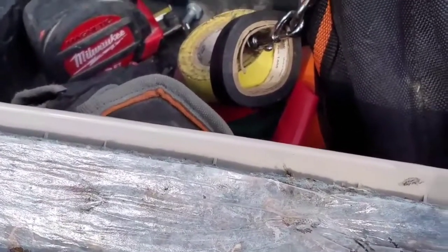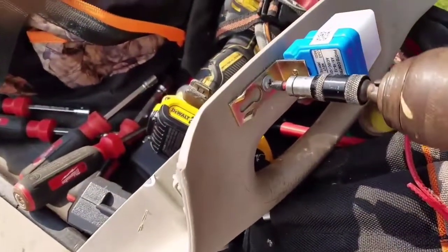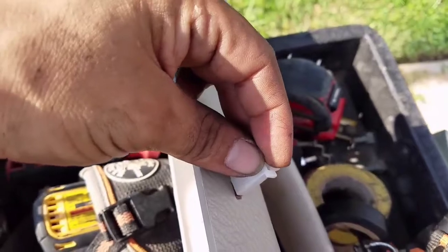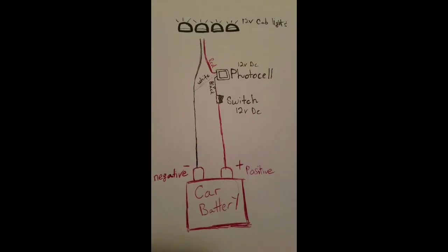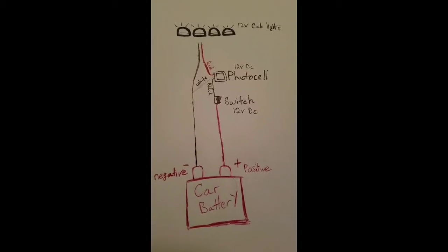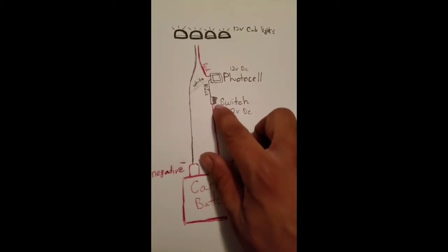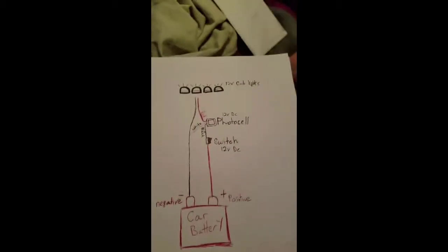Here I'm going to install a photo cell for my cab lights. The photo cell will turn them on at night and not during the day — it comes factory with other trucks but mine didn't come with cab lights so I have to install it. Here is a connector for my switch so I have somewhere to connect it, and that's the little 12-volt switch. The photo cell controls the clearance lights so whenever it gets dark they will turn on, but I also have a switch so whenever I want I can turn them off.